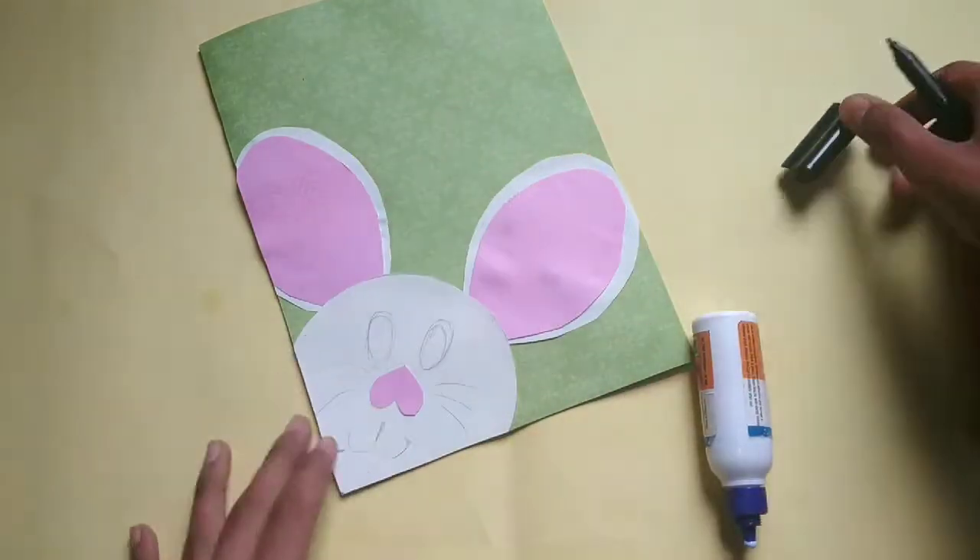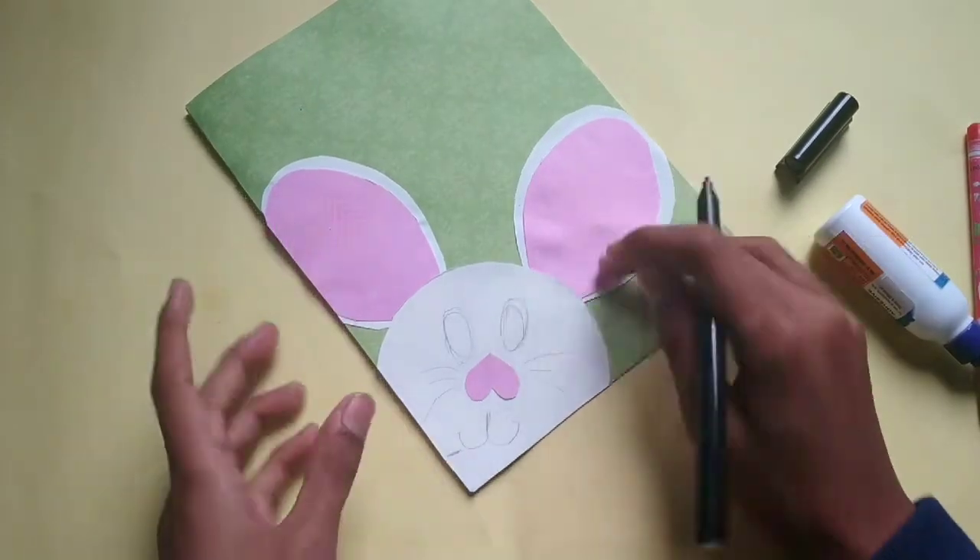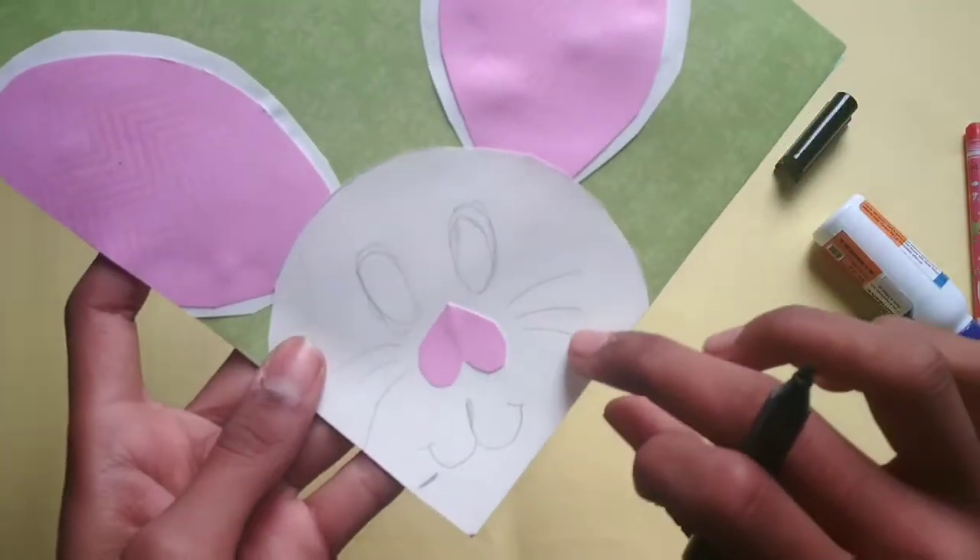Now take a black marker and draw the eyes and mouth.